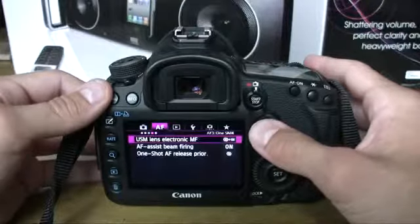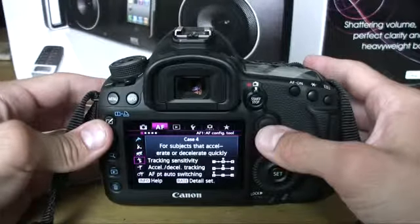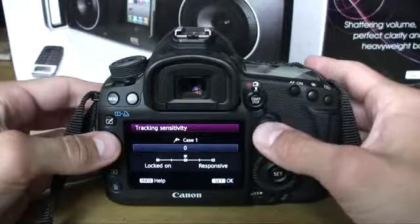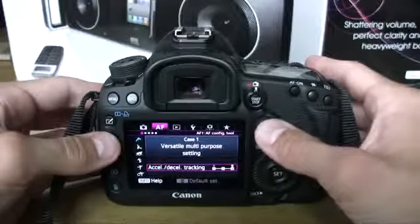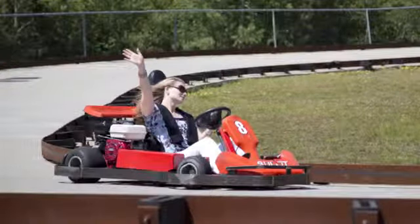AF has its own dedicated tab in the Mark III menu and it's five pages long. The Mark III offers cases or presets for things like subjects entering the frame or erratically moving subjects. These can be fine-tuned by different levels of tracking sensitivity, accelerating and decelerating sensitivity, and AF point auto switch. I used the Versatile Multi-Purpose preset for most scenarios, and that really did the trick. We did a go-karting shoot using the subjects-entering preset, which worked pretty well.